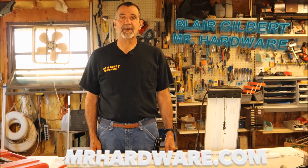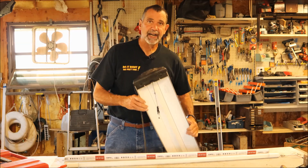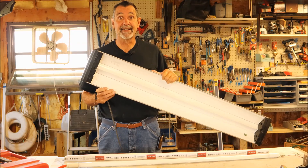Hi, I'm Blair Gilbert here from MrHardware.com and Gilbert's Pro Hardware in St. Clair Shores, here to show you how to convert a fluorescent light fixture in the shop from fluorescent to LED.